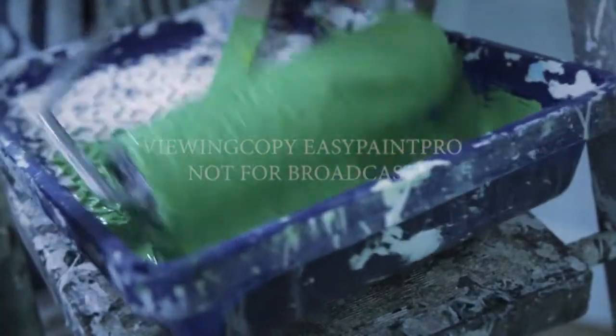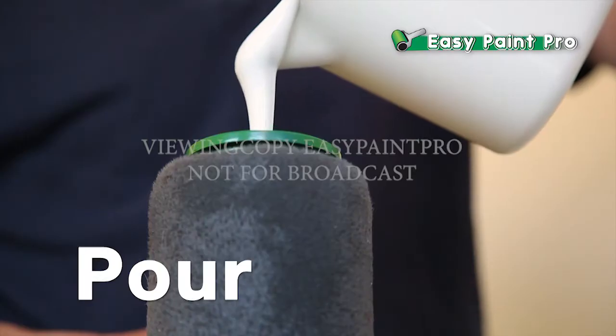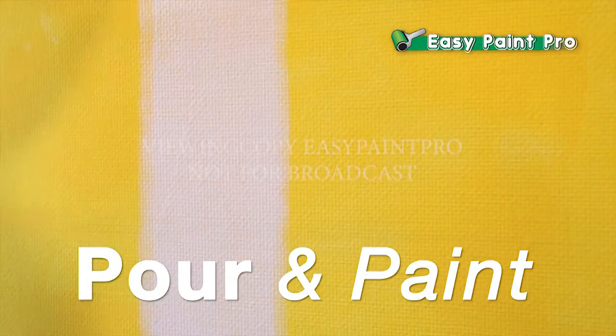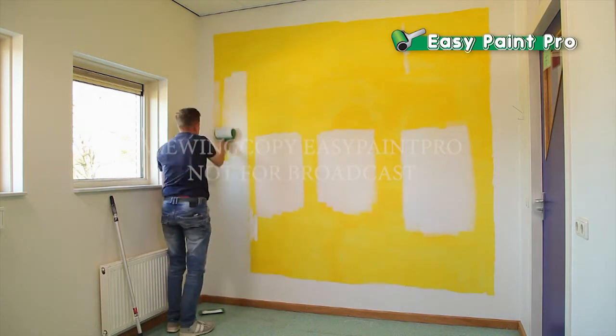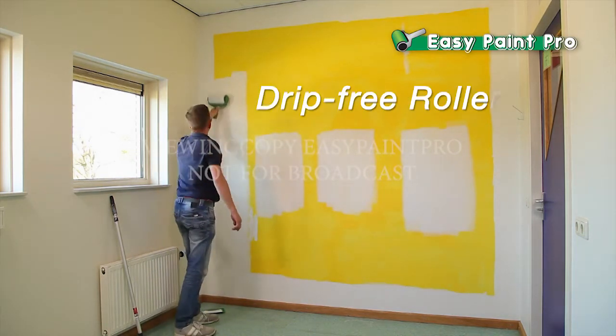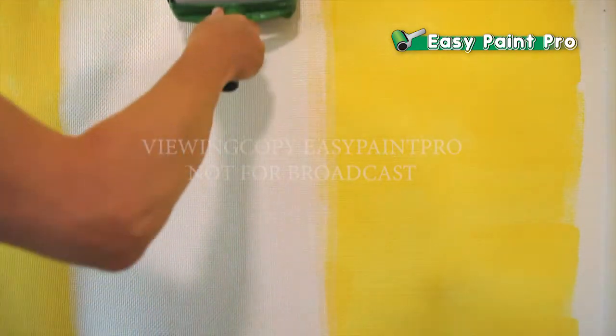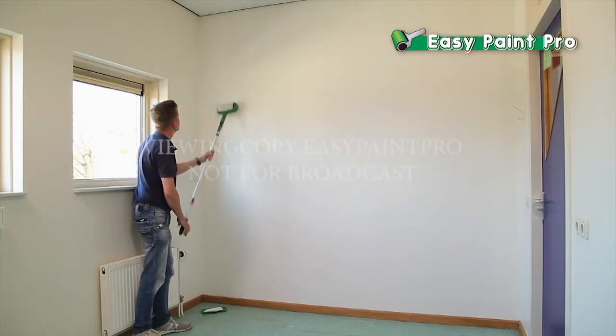No constant back and forth trips to the paint tray and no messy dripping. Simply pour in your favorite paint, pop on the lid, and roll the perfect coat. It's like having an entire can of paint in just one compact, innovative, drip-free roller. And you can control how thick the paint is by how hard you press, so all you need is just one coat.